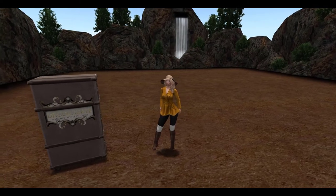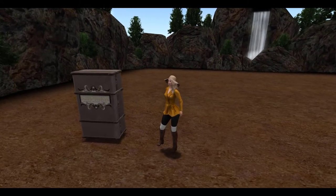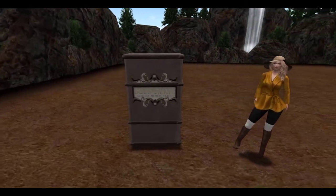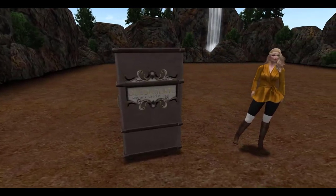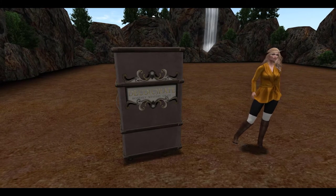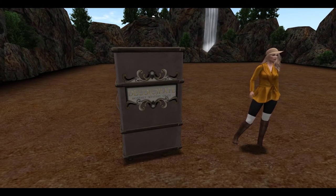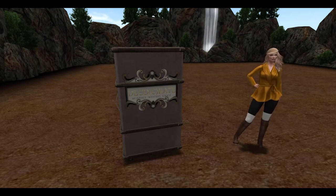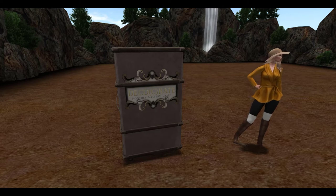Alright guys, we are back in the skybox and that means we have another DecoCrate unboxing video. If you do not know what DecoCrate is, it is a monthly subscription box filled with all kinds of home decor and items like that in Second Life. For more information on the prices and where you can get it, you can go ahead and check out the link in the description and it will have everything you need in there.